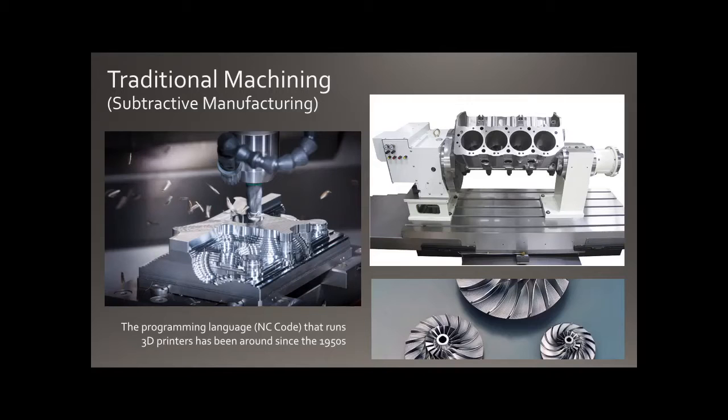There's also traditional machining, where you take a solid block of metal or plastic and use a drill to remove material. This can create fantastic structures, but it's limited — there's a lot of wastage, and you can't build internal structure in the object; it's all about surfaces. This has been around since the 1950s, when we saw the beginning of computerization to control these machines. 3D printing still uses the same language those machines used in the 1950s.